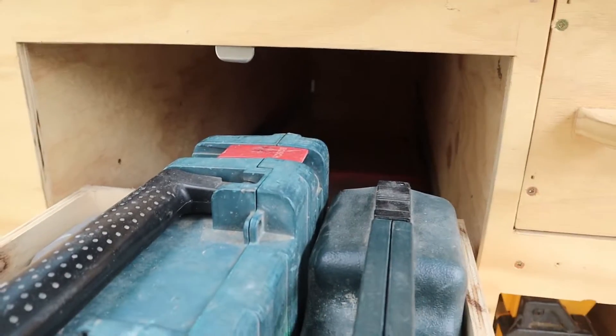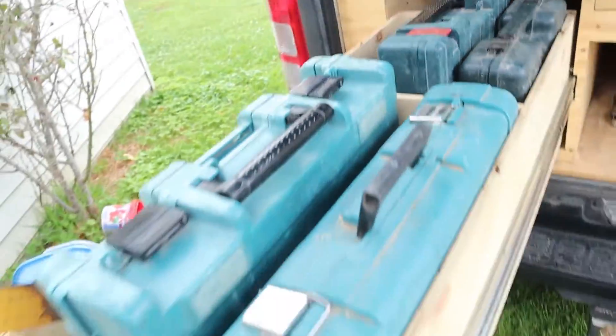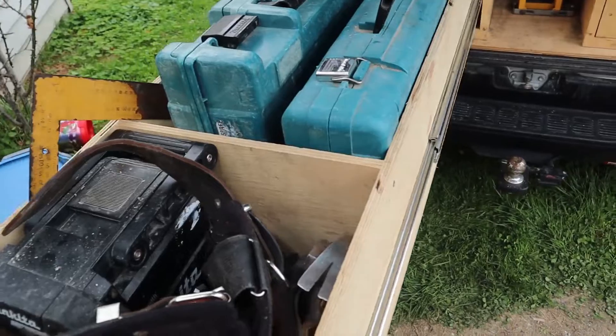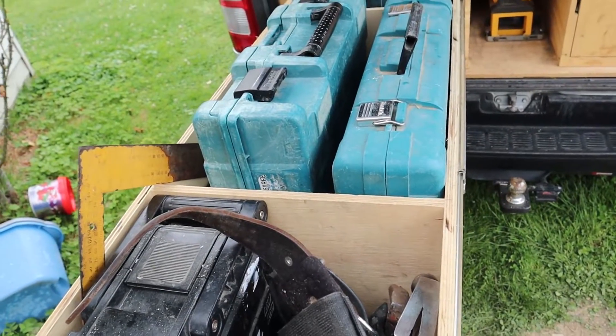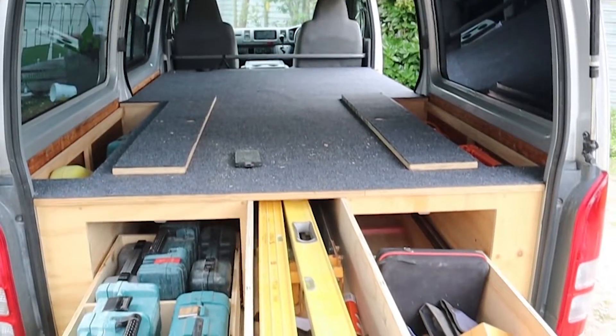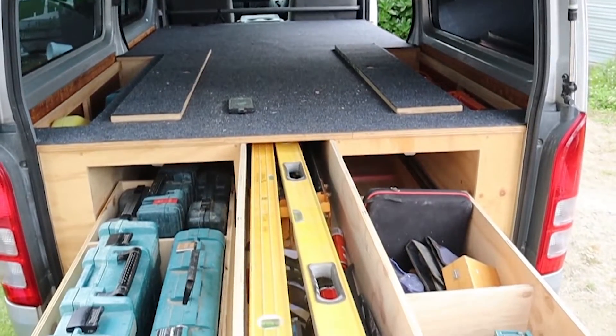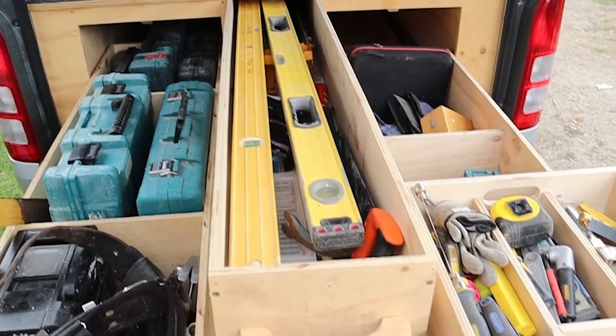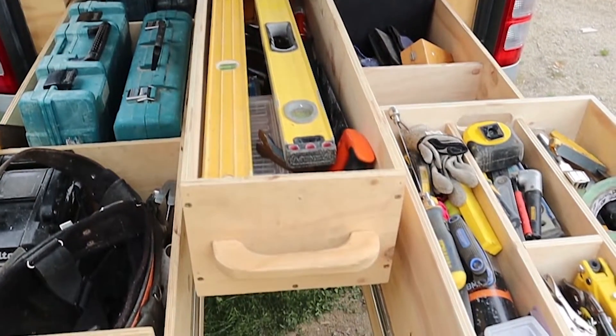These sliders are the best. Yes, they cost an arm and a leg, but I would never go with anything less because these are absolutely bulletproof. It doesn't matter how much weight I put in them — they are just smooth and reliable.